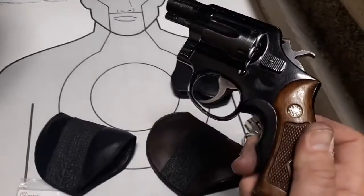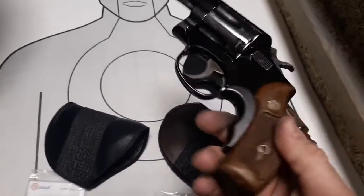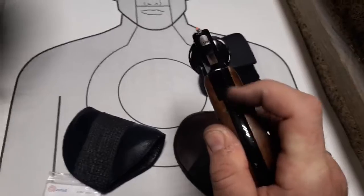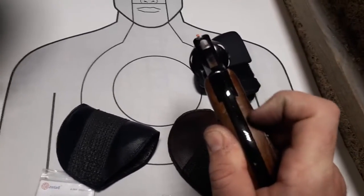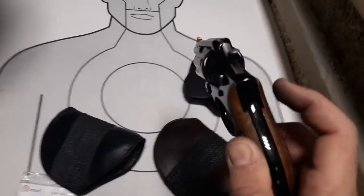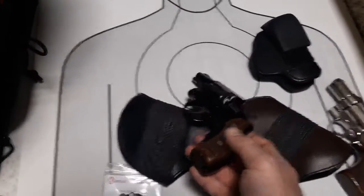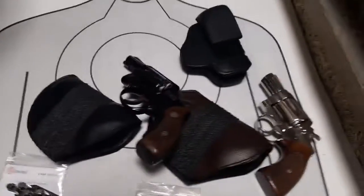Ultimat did send me a wonderful grip for the Model 12 — I'll probably put it on another revolver. The grip frame is actually a little bit thinner on the Model 12 than on all other K-frames, so I would have to sand it a bit. I might just do a video putting it on my friend's Model 19.